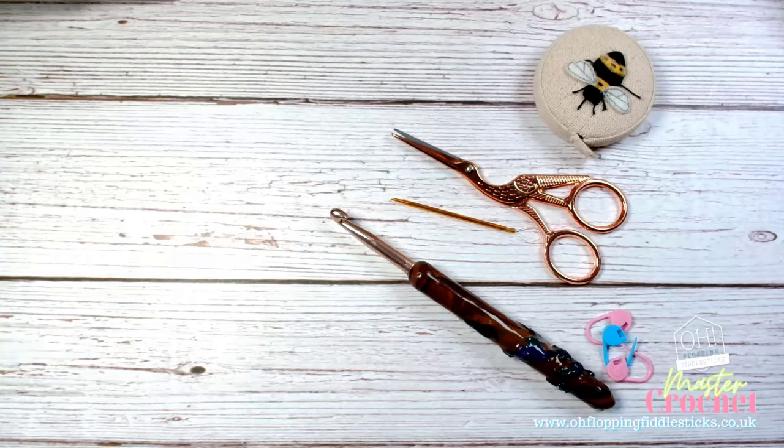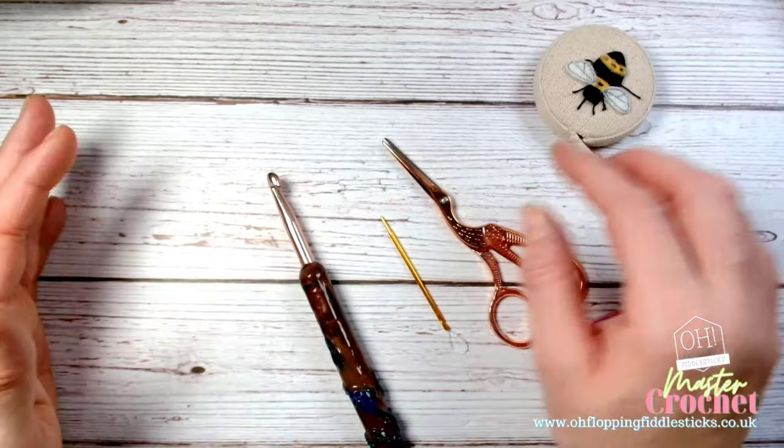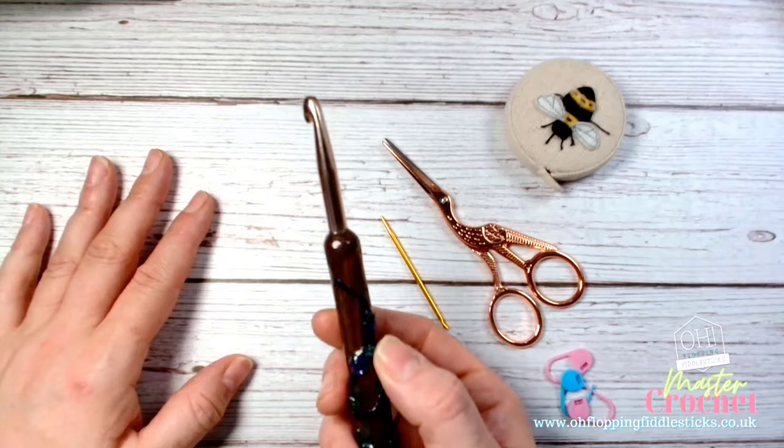Welcome to our learn to crochet course for beginners. We are going to be working on a granny square, and as we go we'll do some little snippet videos to support you. First of all, what's in my craft bag? Mine's a little bit different to yours — I've just grabbed out the bare essentials. I'm going to be working on chunky wool, so my hook is going to look slightly different to yours because it's a thicker wool.